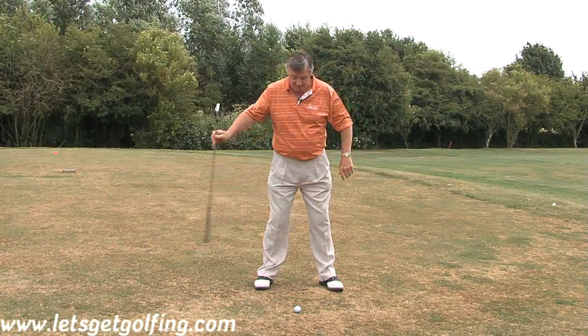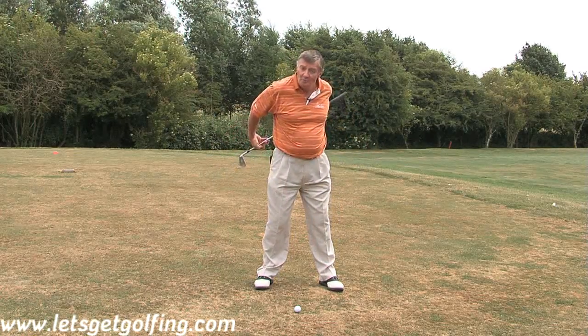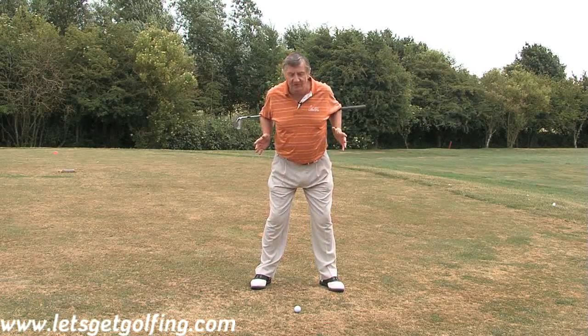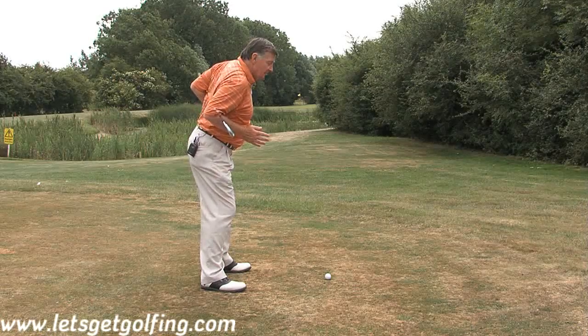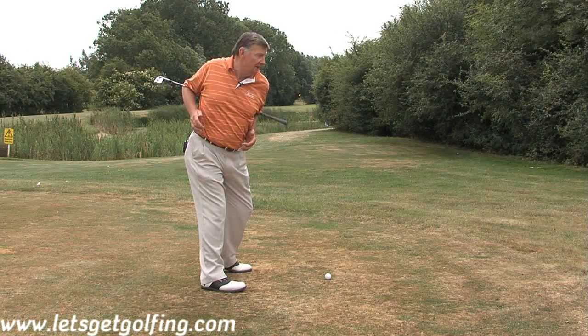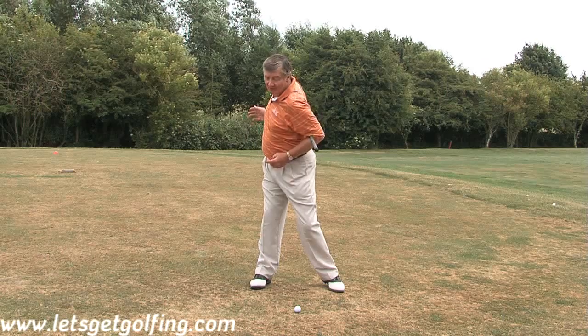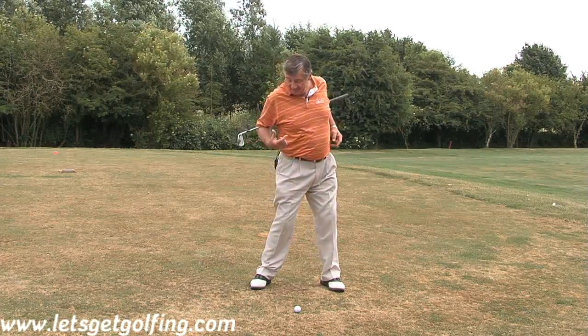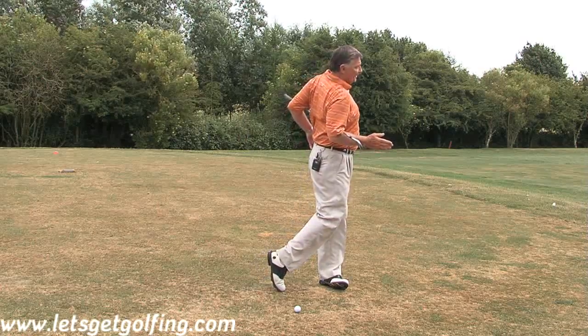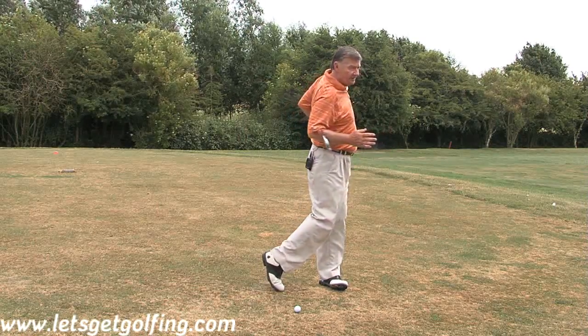A great drill for you to do — you can do this at home. Put the club there like that. Stand in your set-up position. Just turn until the grip points at the ball, and that is a complete right side turn. Then on the downswing, imagine that you have an extension to the end of this club and you were going to hit the ball with it. That is a perfect turn through.